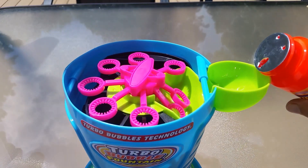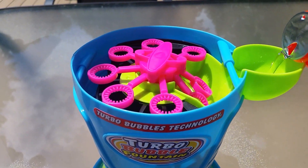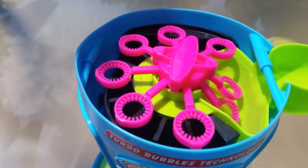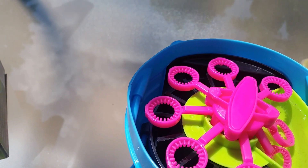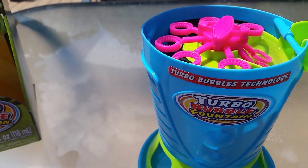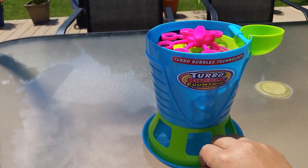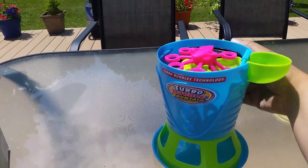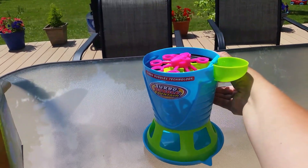So let's see — we'll pour the solution in. As you can see I just filled it up to just below the top of that reservoir. I'm going to push it back a little bit and hit that power button and let's see what happens here.